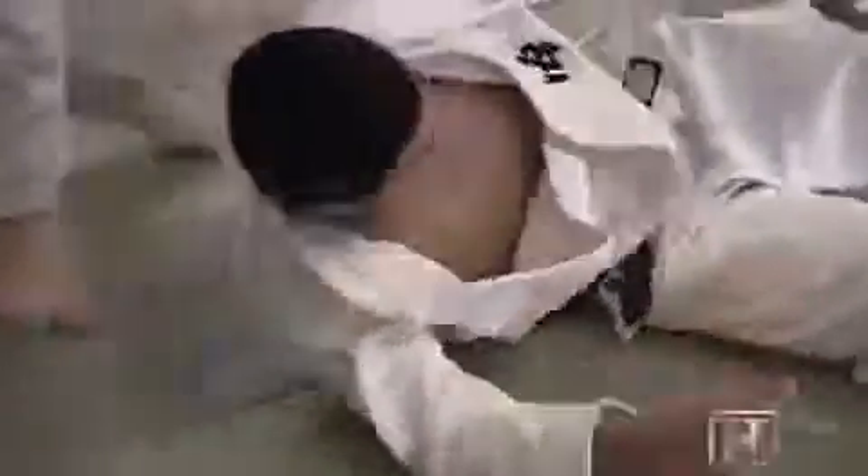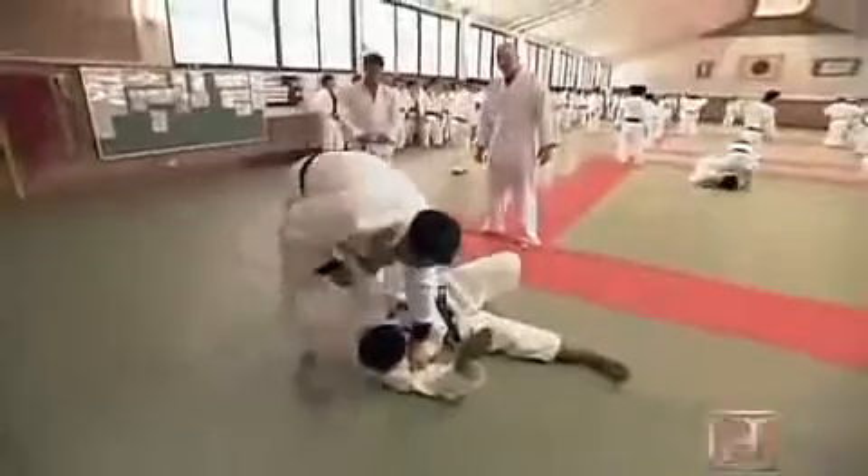A good, clean throw will not only take an opponent down to the mat, it can also begin and end a fight in one stunning move.